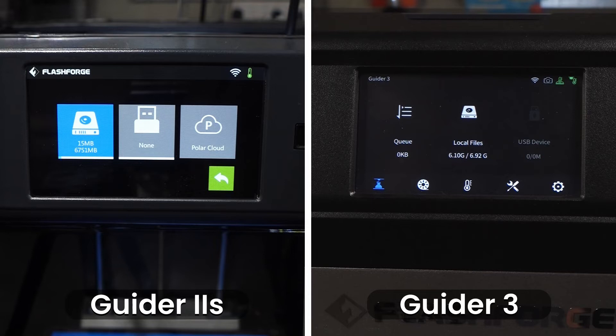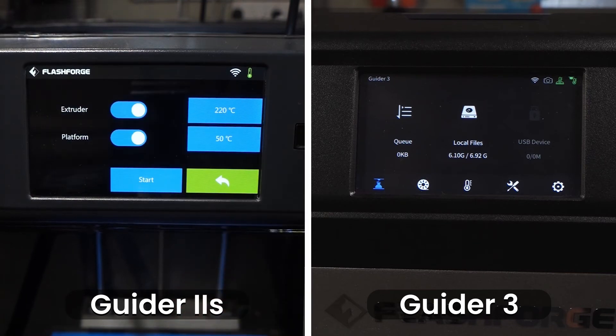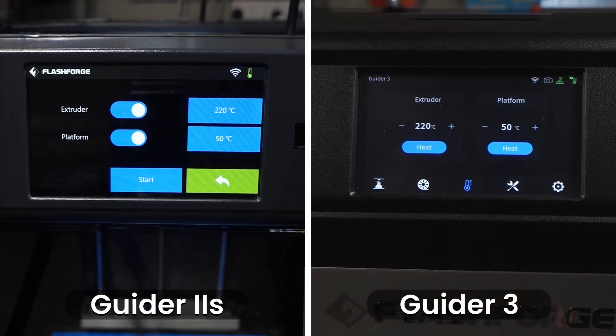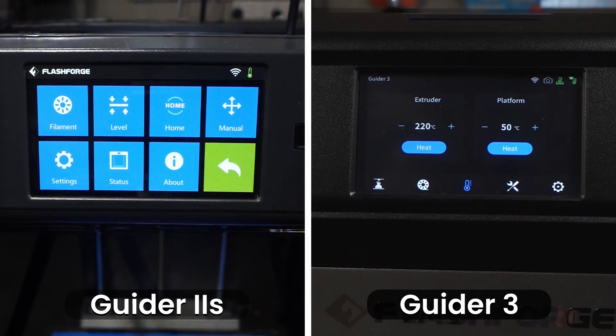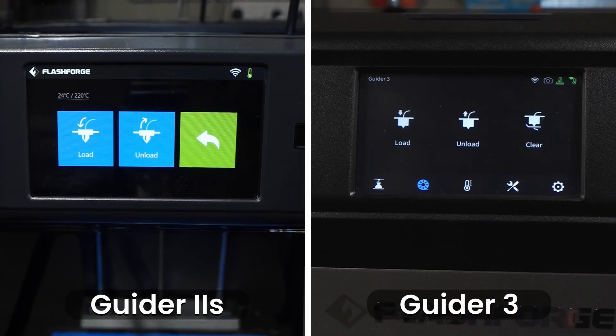On the Guider 3 they have added a queue function, along with local files and USB device. In the pre-heat tab both printers have separate options to control the individual temperatures of the extruder and the platform. The Guider 2S version 2 requires you to select which component you want to heat and then press start, whereas the Guider 3 allows you to individually heat the components without toggling them on or off. The Guider 3 has also made the filament section its own dedicated tab, making it quicker and easier to access. Both have load and unload functions, however the Guider 3 has also added a clear function, which is required before loading low temperature filaments after previously using high temperature filaments.